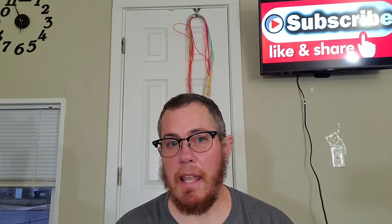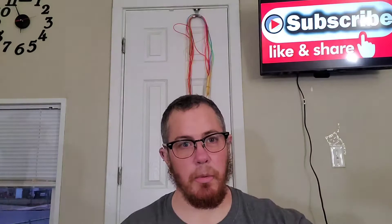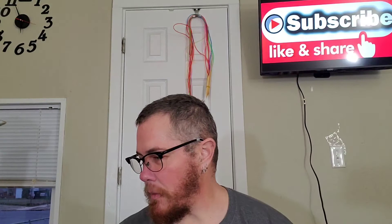My only other project going on is the scrunchies. I like them — they're quick, they're a no-brainer, I don't have to follow a pattern. I'm going through my scrap balls of yarn and making different scrunchies out of them to get a nice stock built up.